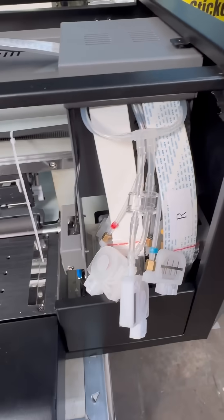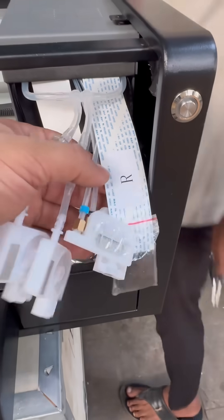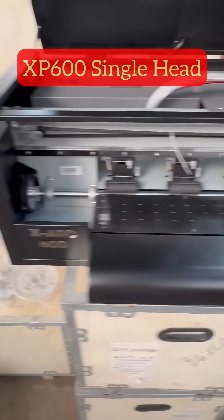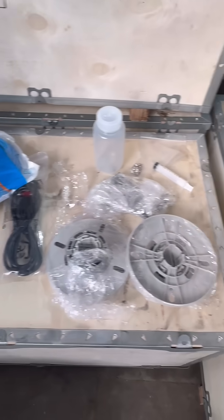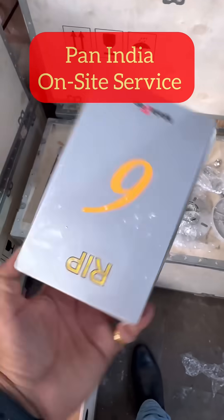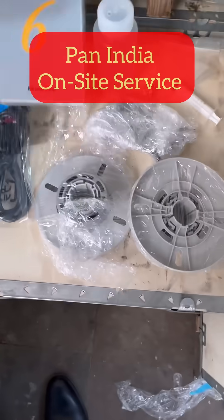Along with the printer, you get these metal mesh dampers and big dampers for white. The printer comes with secured box packing, all the necessary attachments, and mainly the RIP software.